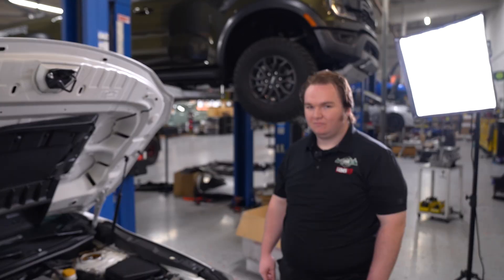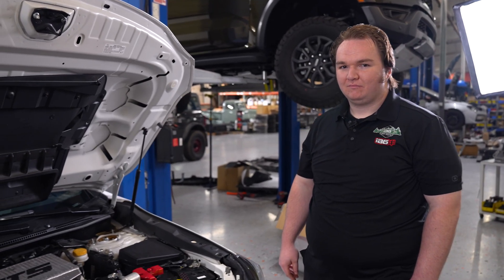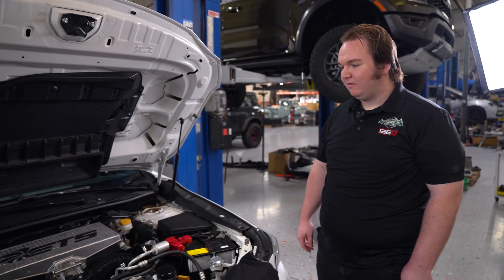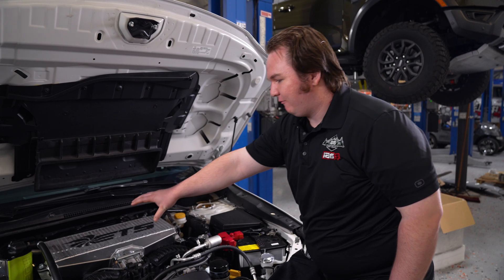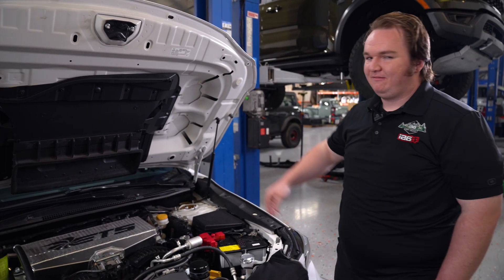This is Ethan — he's going to be helping out with the installation today. The first thing we're going to do is remove the intercooler to give us some room to work in the engine bay, and once we're done in the engine bay, we're going to move on to the inside of the vehicle.